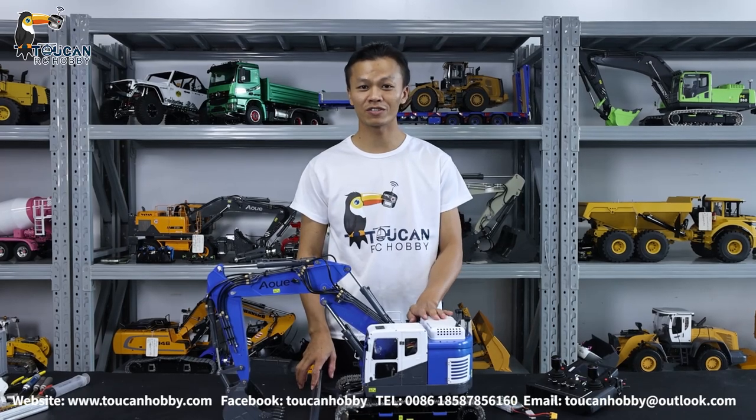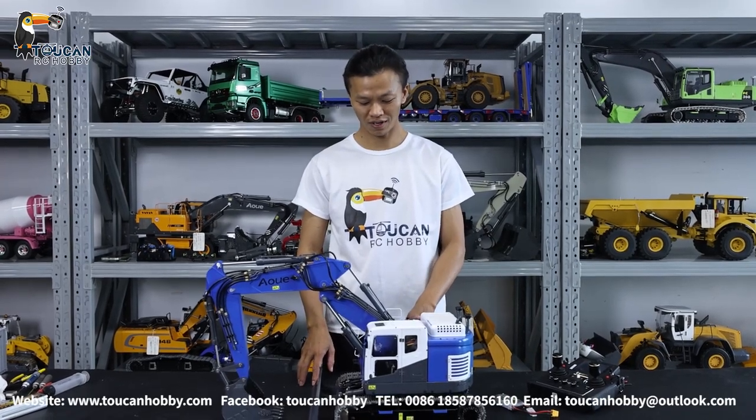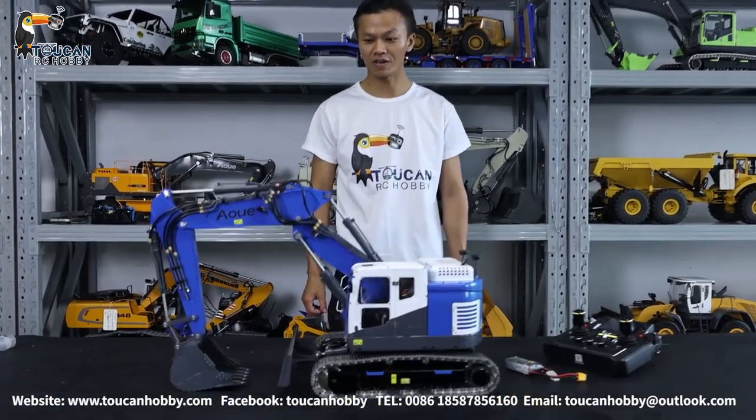Greetings, all my dear friends. I'm Oliver from Toucan Hobby. Now I bring you this — the Leestro ET26L.